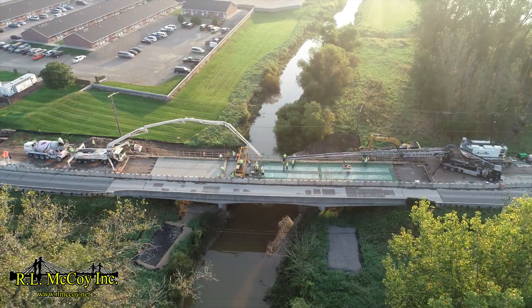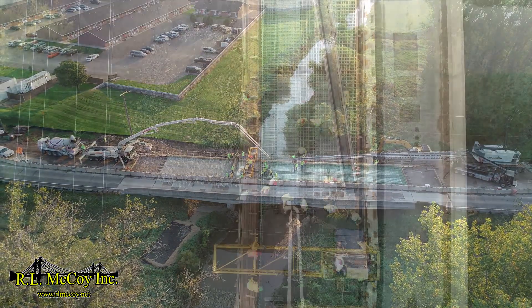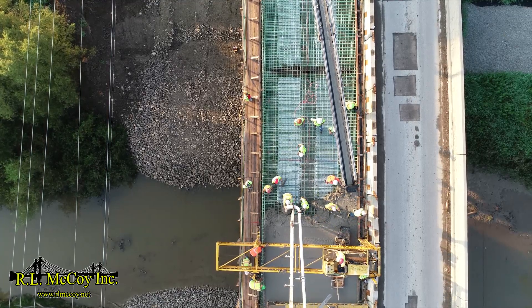The use of the Schwing 39-meter and the Pootsmeister 110 Telebelt complemented the pour nicely. The use of two placement machines made transferring concrete from one side to another seamless.